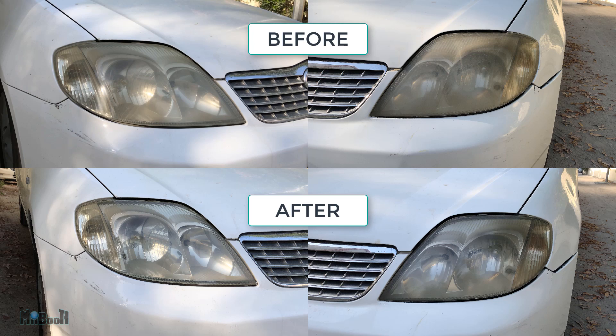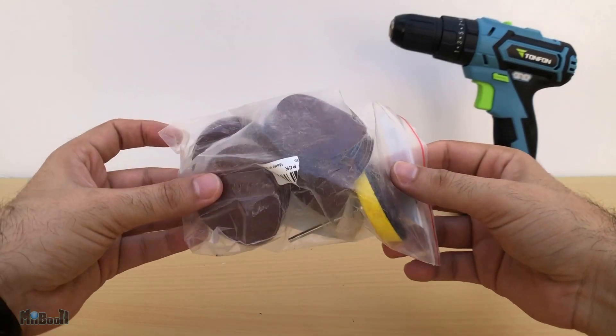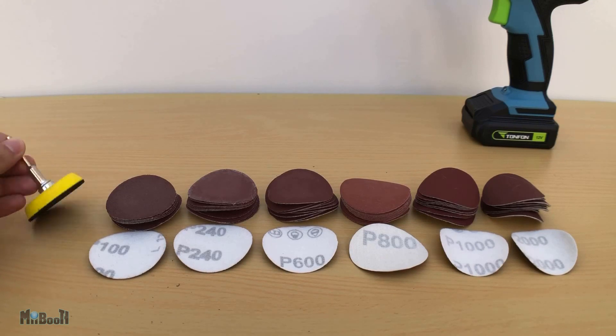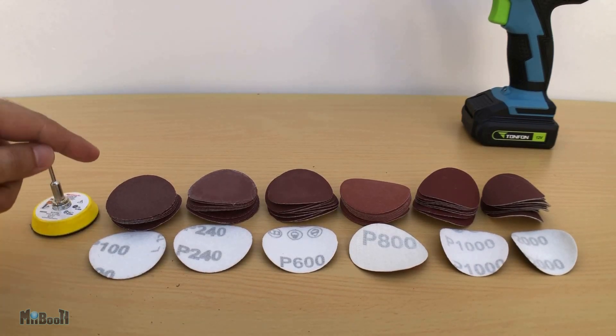Now that is quite different — what do you think? And now we move to our final gadget, which is a set of sanding discs. Price is $4, sixty sanding discs in total — ten of each: 80, 120, 240, 600, 800, 1000, and 2000 grit, plus one holder.